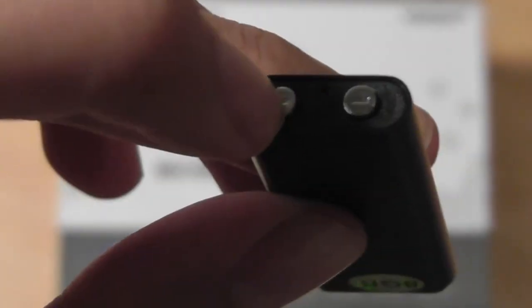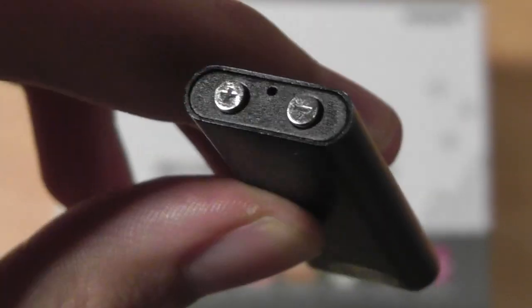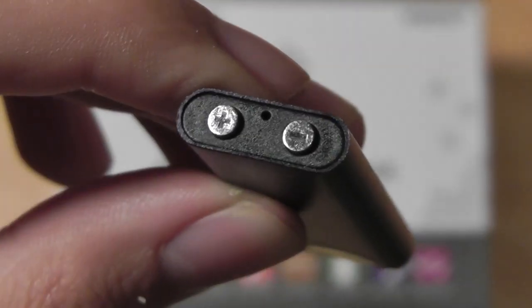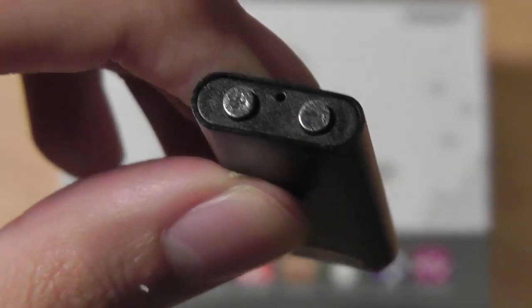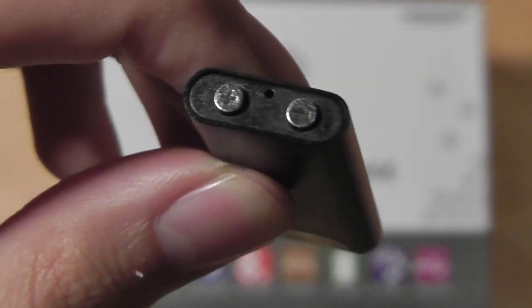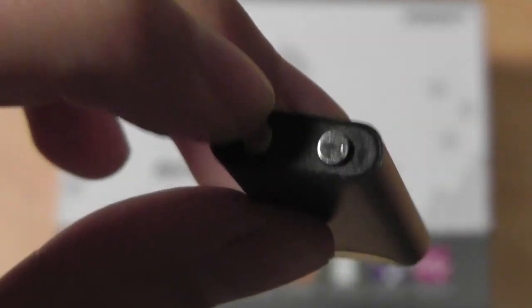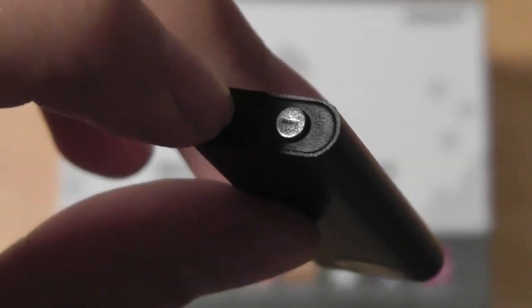Holding on the volume key for a few seconds longer changes the volume up, while holding on the volume down key for a few seconds changes the volume down. Tapping on the minus key one time allows you to toggle back and forth between your digital voice recordings and the MP3 songs that you have stored. So they are in two separate folders on this device. There's also a LED notification light, and the microphone is located in the center.